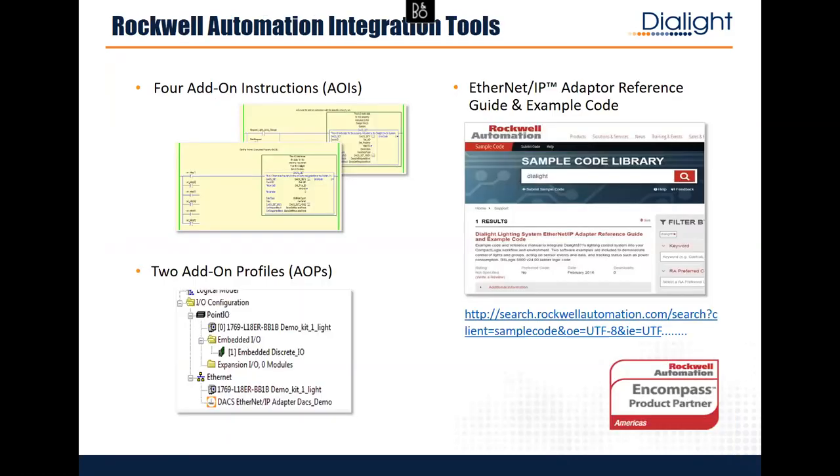We have two add-on profiles and four add-on instructions. For those who aren't programmers, in the Studio 5000 tree you'll see Allen-Bradley PowerFlex drives and Dialight lights side by side. You can bring all that data in and control the lights seamlessly. We have example code up on the Rockwell site you can grab and get going.